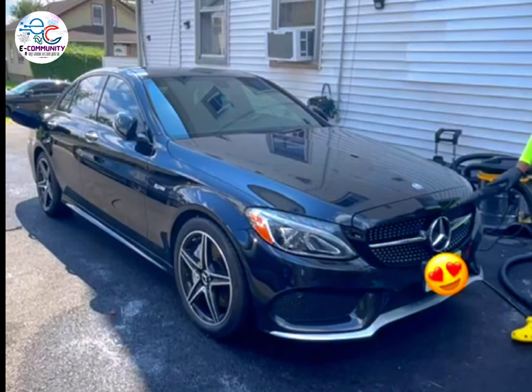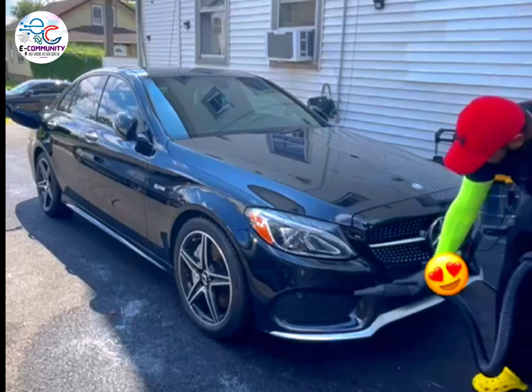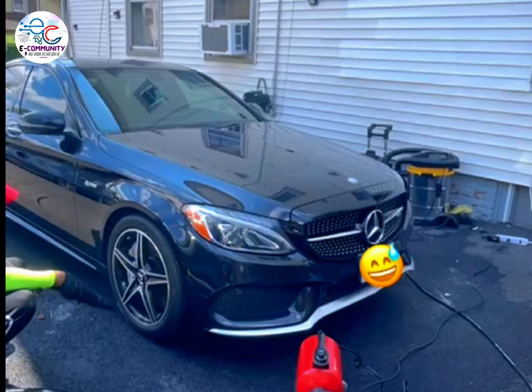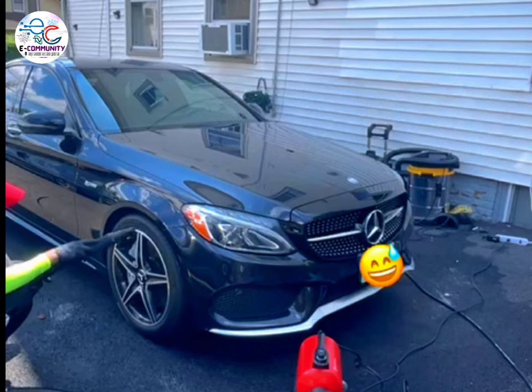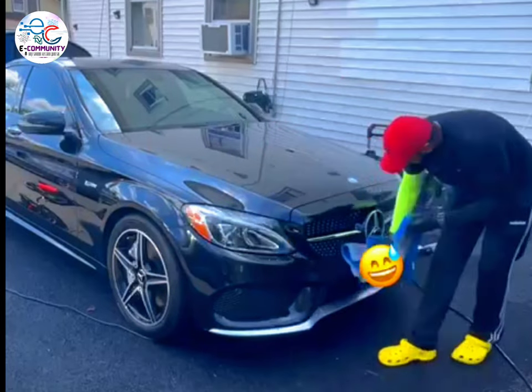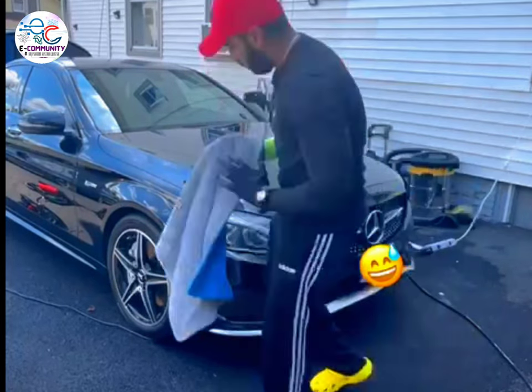Here I started to blow the trims and hidden spots where water is not easy to wipe. This step is crucial because if water is missed on any part, it will either leave a watermark or rust eventually.